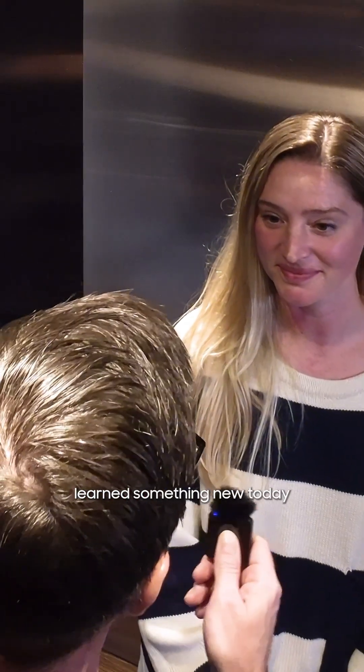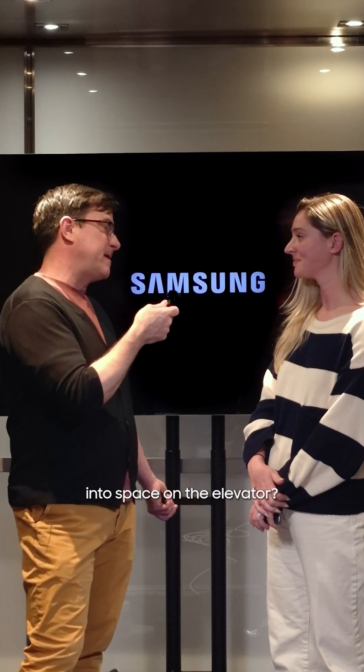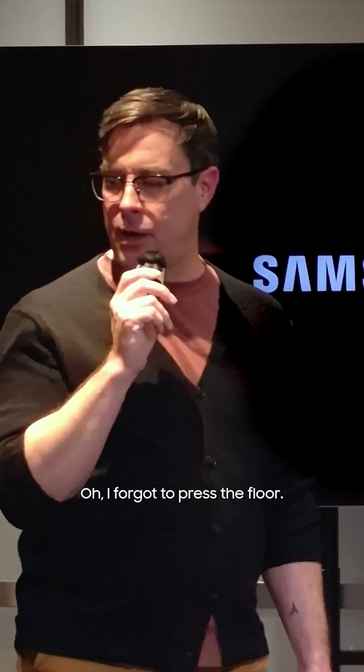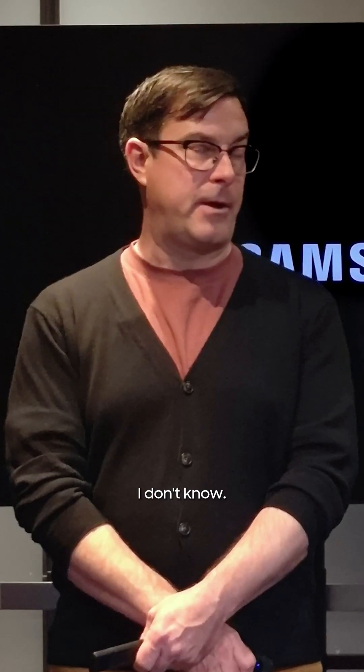So aren't you glad you learned something new today rather than just staring off into space on the elevator? Yeah, it's a great feature, but how long have we been in here? Oh, that's a good question. Oh, I forgot to press the floor. How did you get all the stuff in here? I don't know.